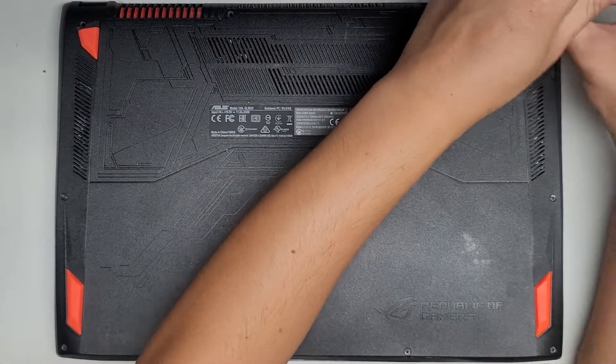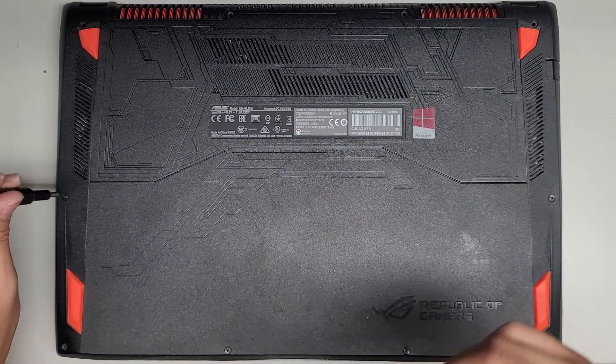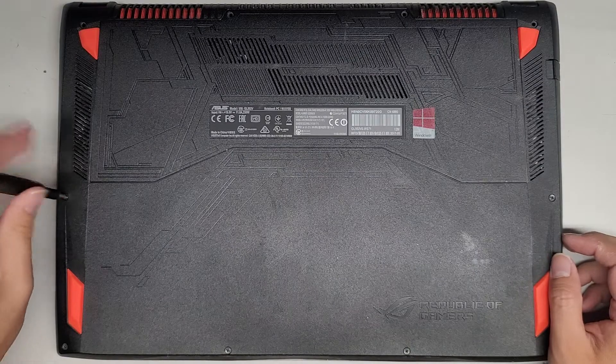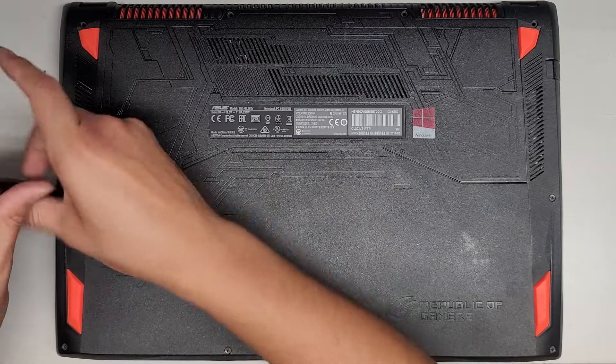We've got four screws at the back here towards the hinge. They're pretty long. Let's see if all the screws are good. You want to keep all the screws in order because they can be different size, shape, and length.